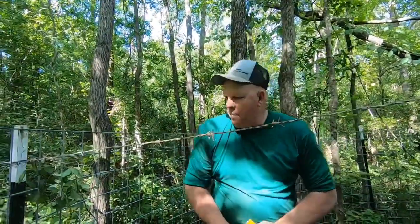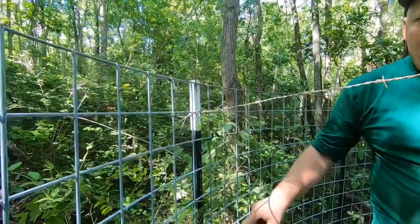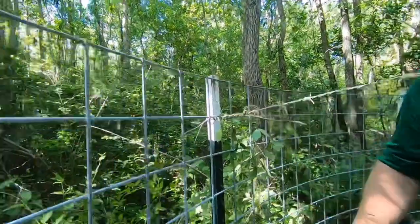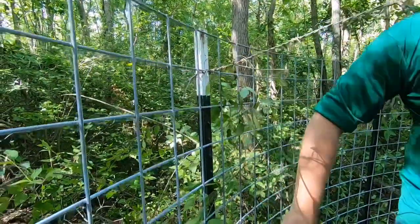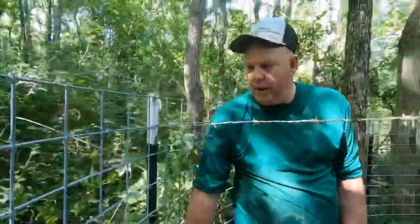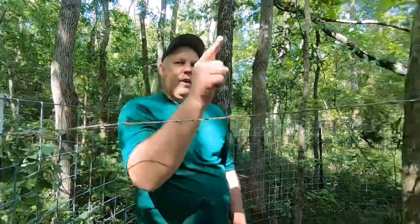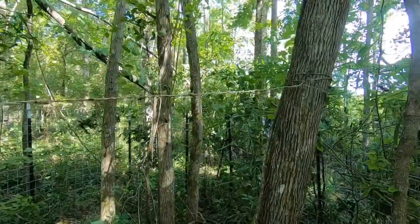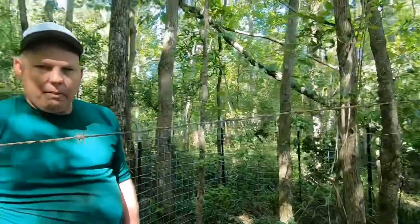I tied these posts in three different spots. I doubled the wire over, cut them about 20 inches long, wrapped it all the way around. What the hogs will do is they'll hit and try to pull up on these posts. To keep the tops from bending out, I took some barb wire and went from here to the trees that are in the center, all the way around. So the top cannot lean out, the bottom can't come up, and the top can't lean out.